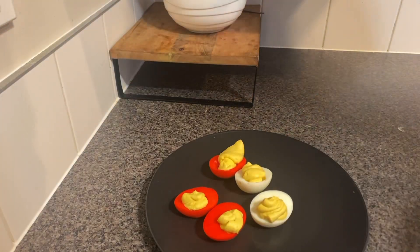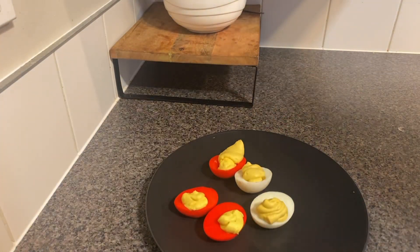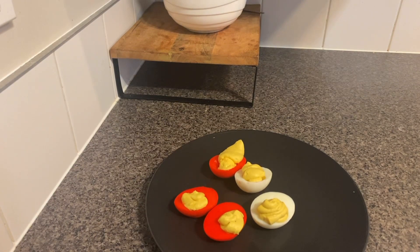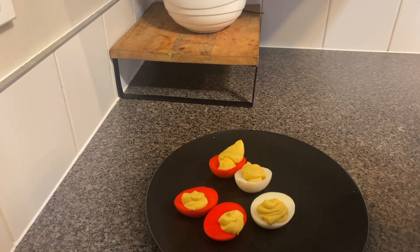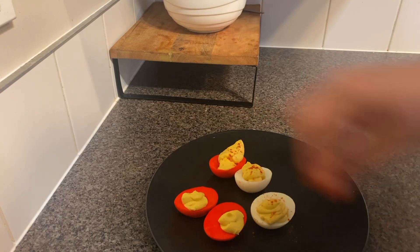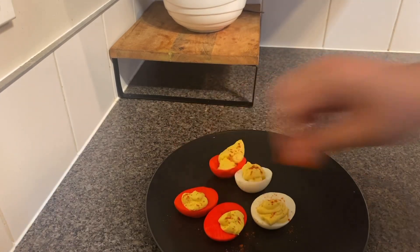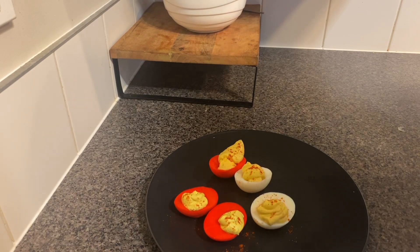If you want, you can decorate them with a hint of red chili powder or paprika. I'm just going to use a bit of red chili powder to give it a little more devilish look — like this. There you go! That's it — we have our really fun and very easy-to-make deviled eggs.